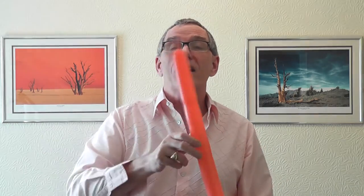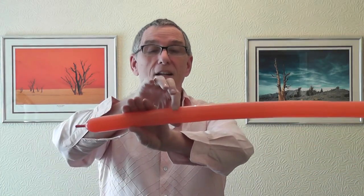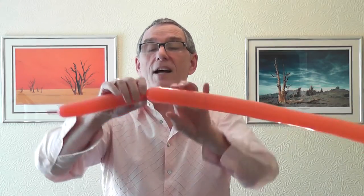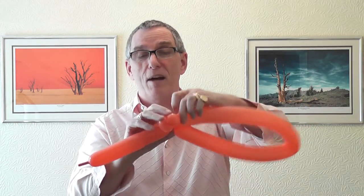Squeeze the air along the balloon. We've now got about just over a one-finger uninflated, and from there you want to measure back about ten fingers — about that. This twist will go around underneath the parrot's head. Keep hold of the end of the balloon.